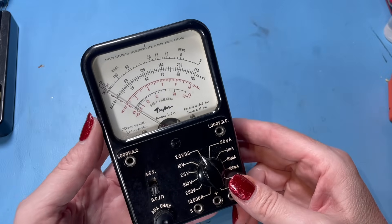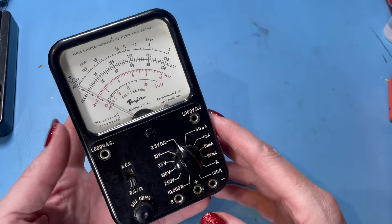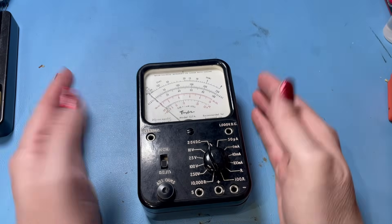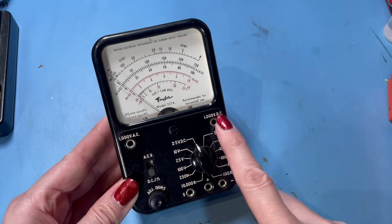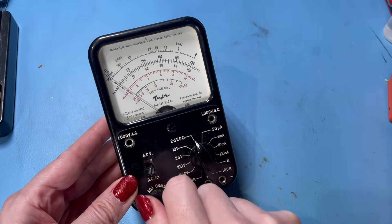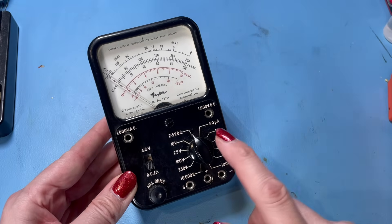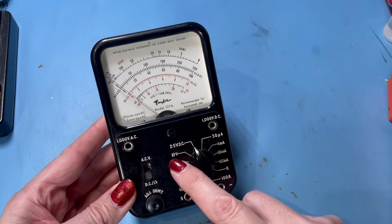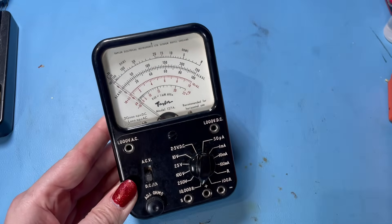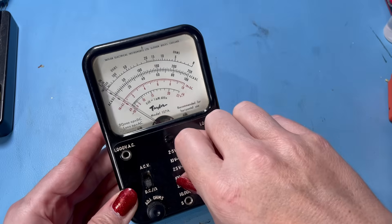I picked this up a little while ago — it's a Taylor model 127A, a very nice little meter recommended for horizontal use, so a bit like an AVO but smaller. It looks like it will go up to a thousand volts AC or DC. We've got probe connections, an adjustment for ohms, a switch between AC and DC volts and resistance, and our function selector. All the volts ranges click quite nicely, plus resistance and current.